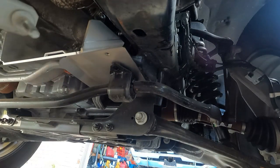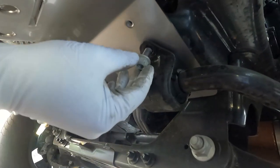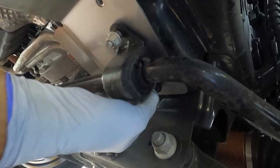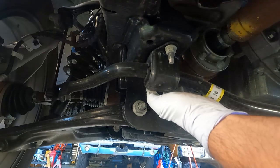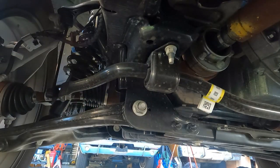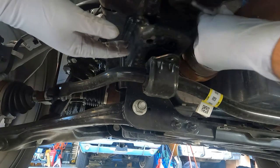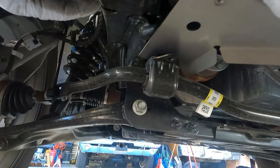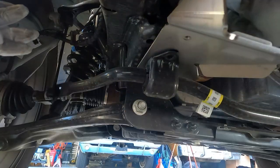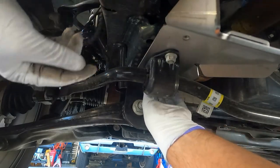Now we need to put in the passenger front side bracket — just slide it in through this opening and line up those holes. Then grab the factory stud bracket and put that back through, positioning it right back where it was, then put the 15-millimeter nuts back on loosely. There's still a lot of thread locker on these factory studs, so no additional thread locker needed. On the driver's side, we remove the two 15-millimeter nuts, take out the stud plate, slide in the driver's side front shield, put the stud plate back, and get the nuts started. Leave everything loose while working on the rest of the shield.